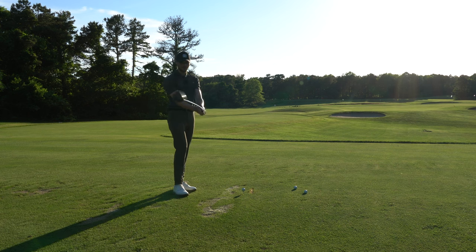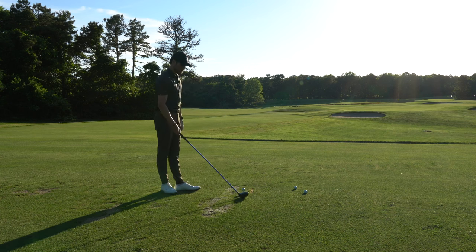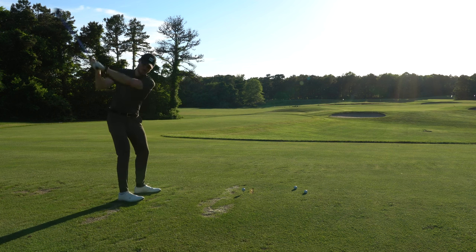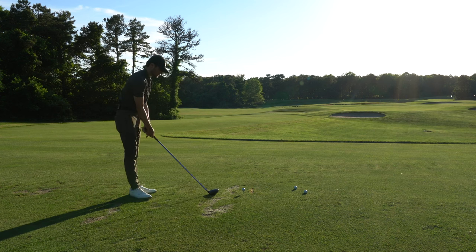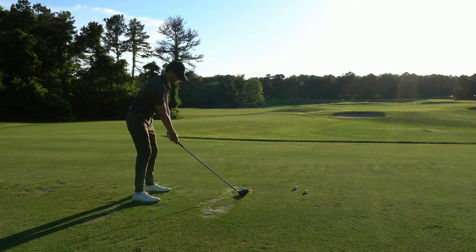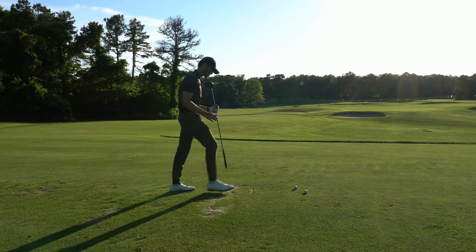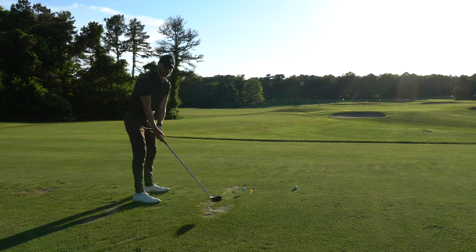Now we've got the driver — same whippy feeling, but we have a driver head and can tee it up and actually hit it. This is really heavy and really whippy again. Taking a couple practice swings — it just feels very flowy, you can dial in that tempo with a nice 70% swing. Going to go for it with a normal driver swing at about 70%, then I'll hit a couple with my actual driver. Same thing as the seven iron — first one went right, so I'm going to dial in the tempo a little more.